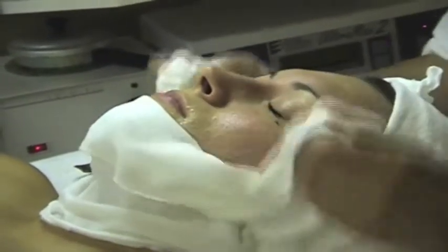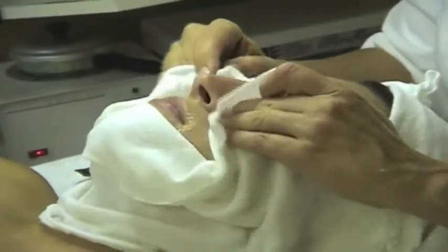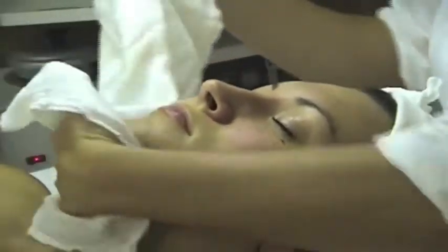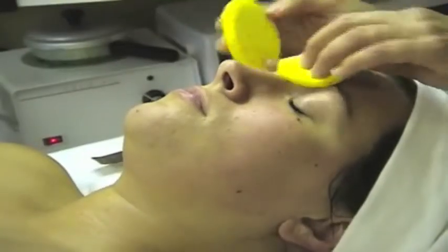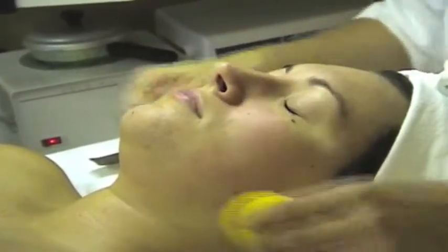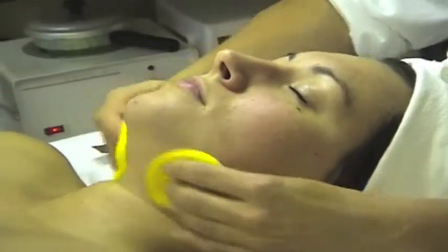My anti-aging ultrasonic facial is perfect for aging skin. I love it because it promotes cell renewal, increases blood circulation, and tightens the skin by encouraging the production of collagen and elastin. This treatment takes about an hour and a half.